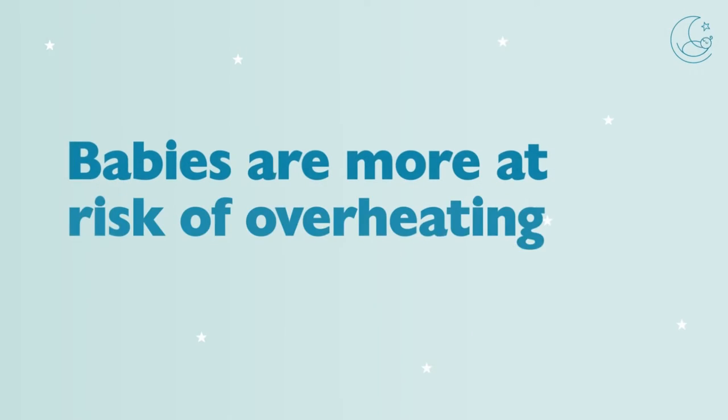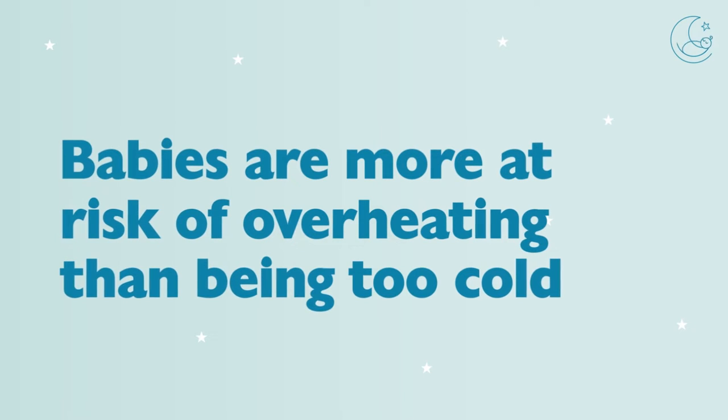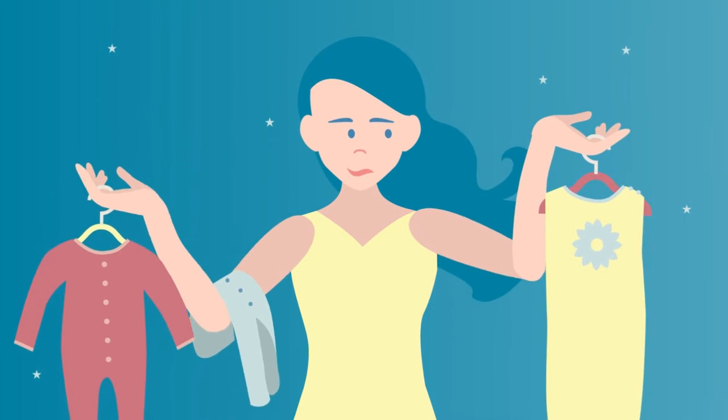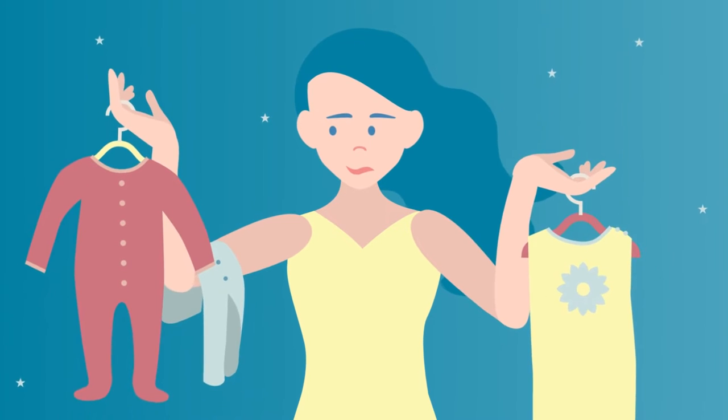Hi everyone, Natalie Willis here with the Baby Sleep Trainer, teaming up with Nook to talk about how to dress your baby for sleep. The first thing I want everyone to know is that it's actually a lot more dangerous and a lot easier than parents think for babies to overheat than it is dangerous for them to be too cold while they sleep. It's pretty natural for most parents — especially if we have grandparents from a different generation — to really worry about their baby being too cold, but overdressing them is what you really want to avoid.